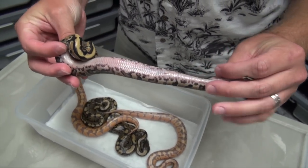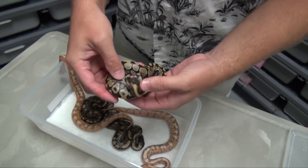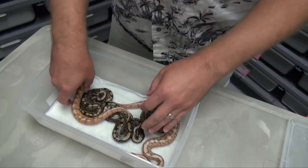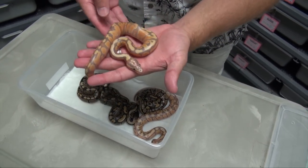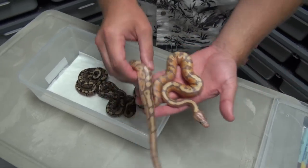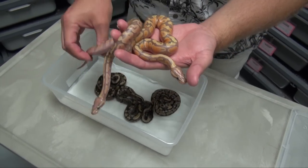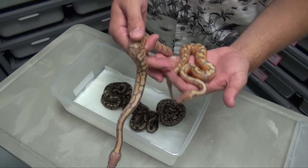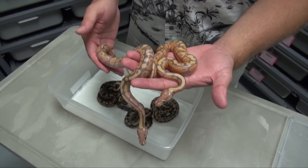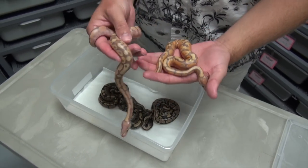That's pretty good odds for five eggs, eh? Yeah, I can't complain about that. We got these two beautiful specimens here. Very excited to finally be hatching some Coral Glows out here, and I can't wait to see what else this gene does for me in the future.